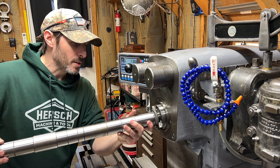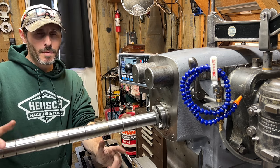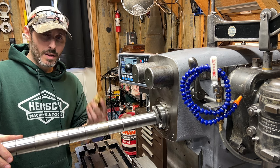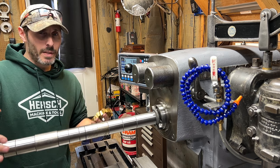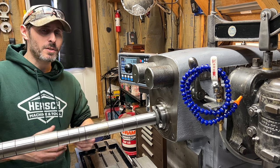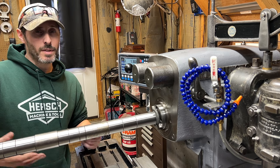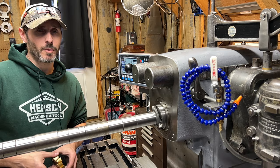Even though we're just making T-nuts, in order to keep things interesting, for this project I've decided to use the horizontal arbor and horizontal milling cutters for the very first time. Even if you aren't particularly interested in the T-nuts, if you are interested in seeing somebody make a complete fool of themselves and most likely do absolutely everything wrong, stick around, because I've never done this before.